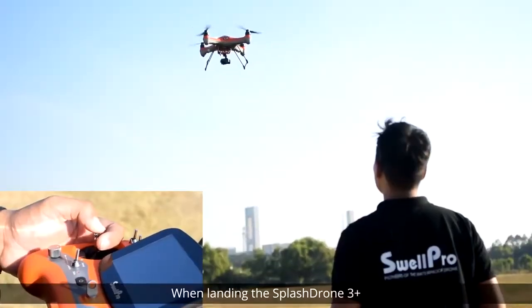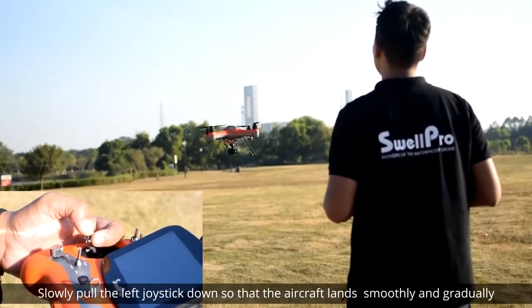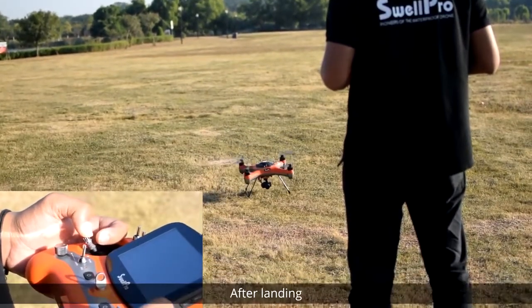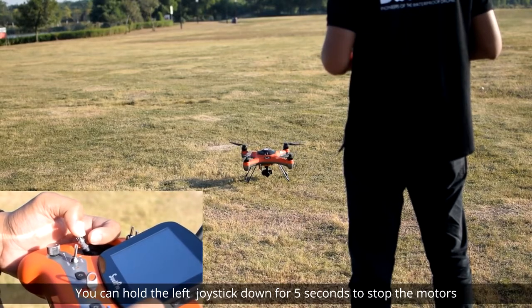When landing the Splash Drone 3 Plus, try to land on an even surface. Slowly pull the left joystick down so that the aircraft lands smoothly and gradually. After landing, you can hold the left joystick down for five seconds to stop the motors.